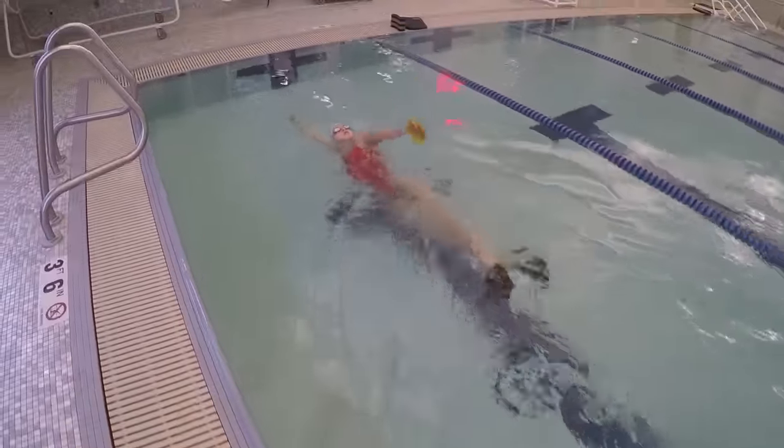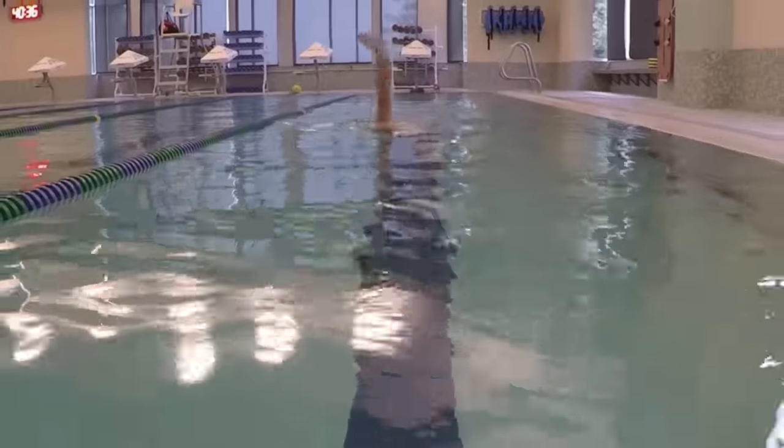Bring your arm back down and then back up again into a full stroke. Continue the stroke and start again on the other side.